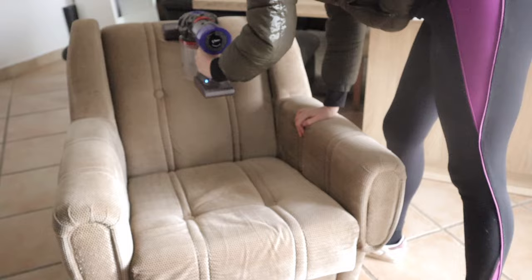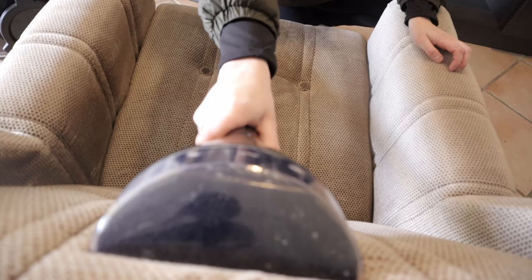First things first, this armchair was in need of a desperate cleaning, so I first went in with the hoover and then with the spot cleaner and gave it a really deep clean.